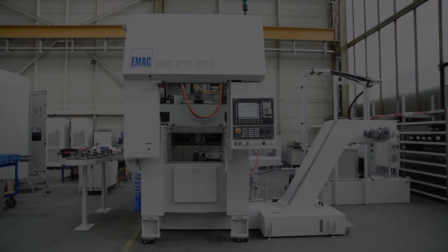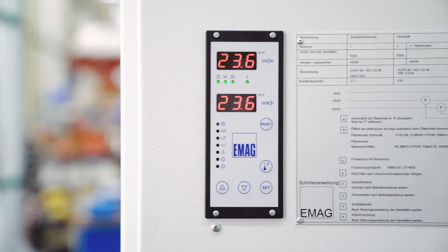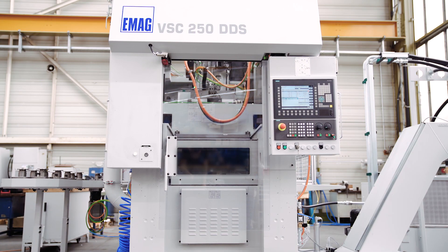EMAG Retrofit creates new value and is therefore a real alternative to new investments. At the same time, Retrofit is environmentally friendly and preserves resources, as components that generate high energy consumption during production are reused.